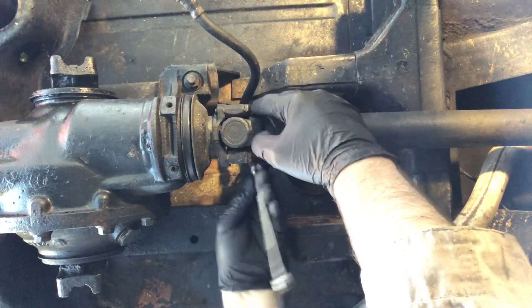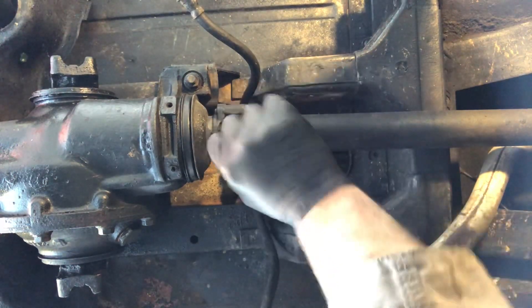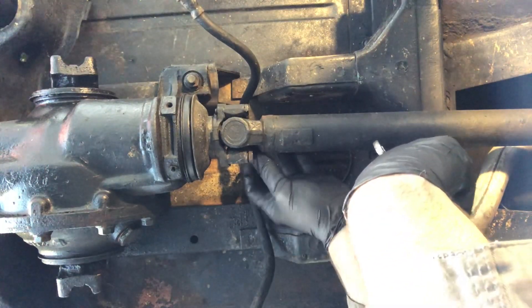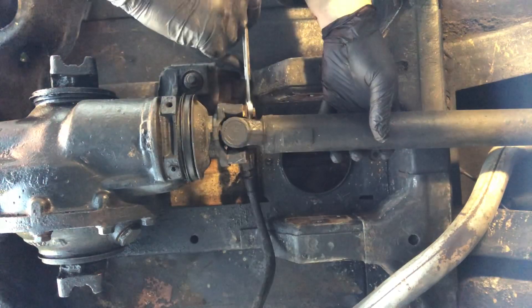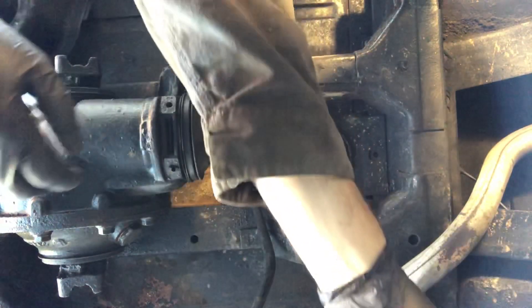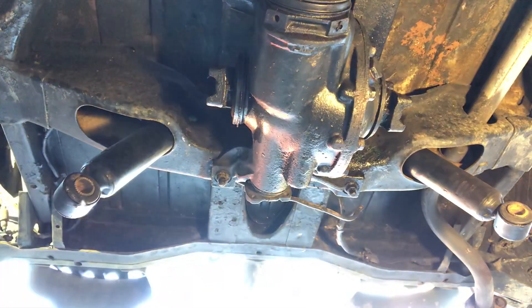I'll tell you something — these fittings here, I don't have anything to get in and grease them with right now. So once we get this shaft out of the way, we'll make sure to give it a good greasing. Voila — got three nuts up here. We're gonna get the jack up under here.